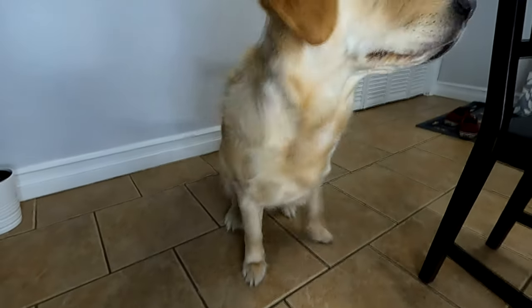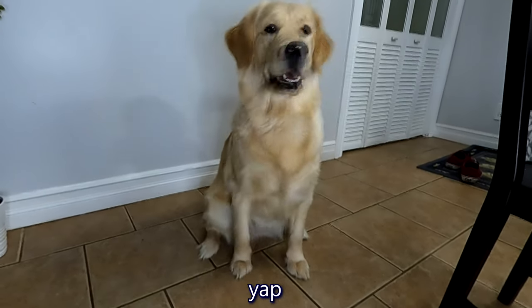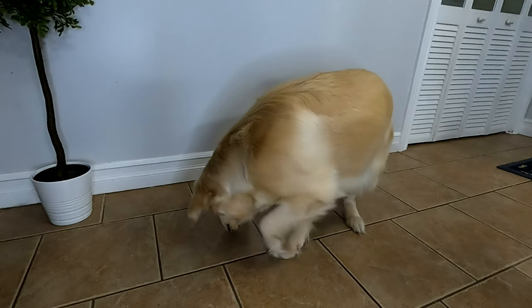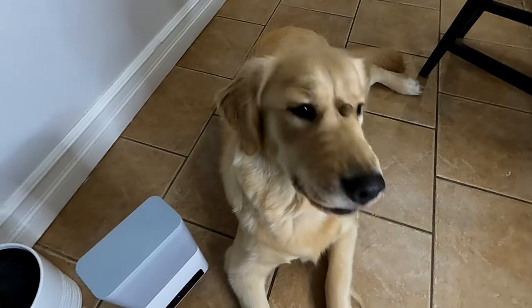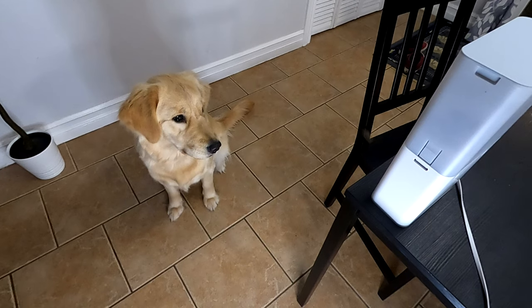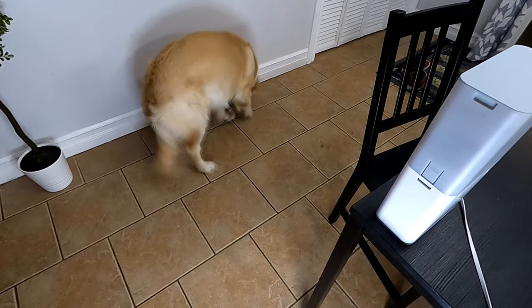Do you like your new PetCube friend? And do you like your new YouTube friends? I guess you also like your treats. Next time, we will see what she does when we're not at home using the camera. We'll try testing it out — maybe we can see if she'll do tricks through the camera when we're not home and give her a treat if she does.